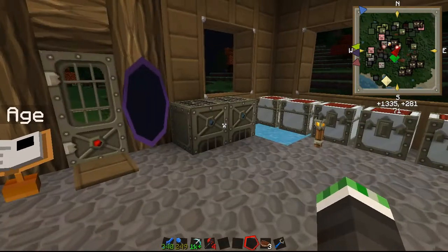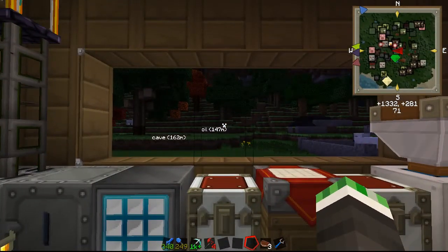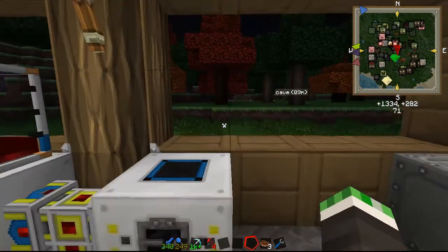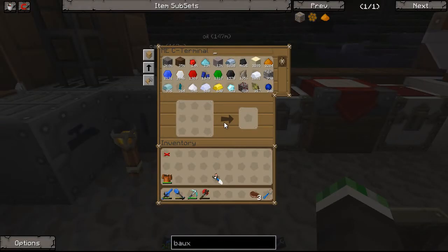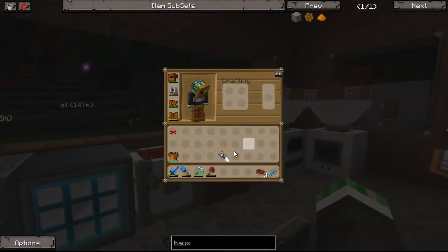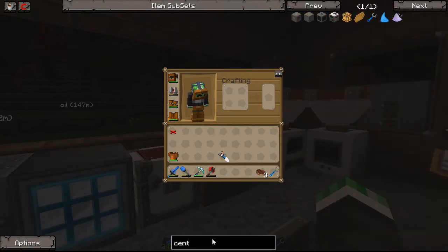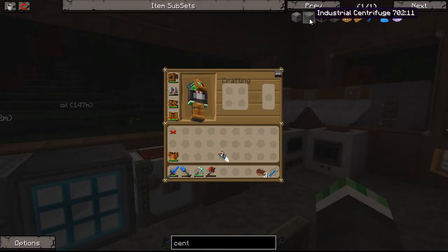Hello YouTube, we're back and this episode I want to focus on making the industrial centrifuge. Like I mentioned last episode, I need my copper and my tin, so we're going to go ahead and make an industrial centrifuge. This episode should involve a bit of Greg Tech, which isn't going to be a big deal. Some of it I'm going to need to learn how to use and create. There'll be a machine I have to make before I can make the centrifuge, so we'll just go ahead and look at the recipe real quick.